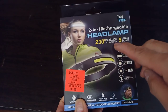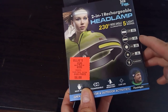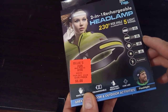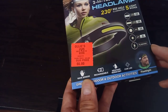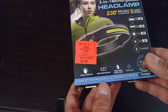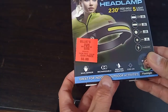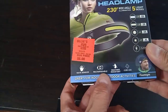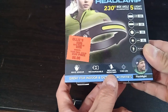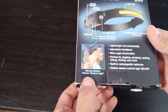It has a 230-degree wide angle. There are five different light modes. It says it's 100 lumens and there's a flashing mode as well. It's great for indoor and outdoor activities. There's a wave sensor, it's rechargeable, which is great. I'm not sure how you would recharge it yet — we'll have a look at that. It's weather resistant, which is nice for the runner outdoors.